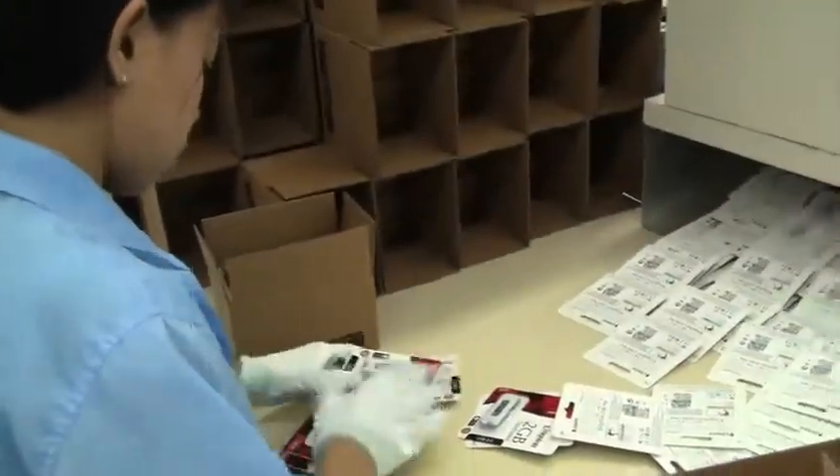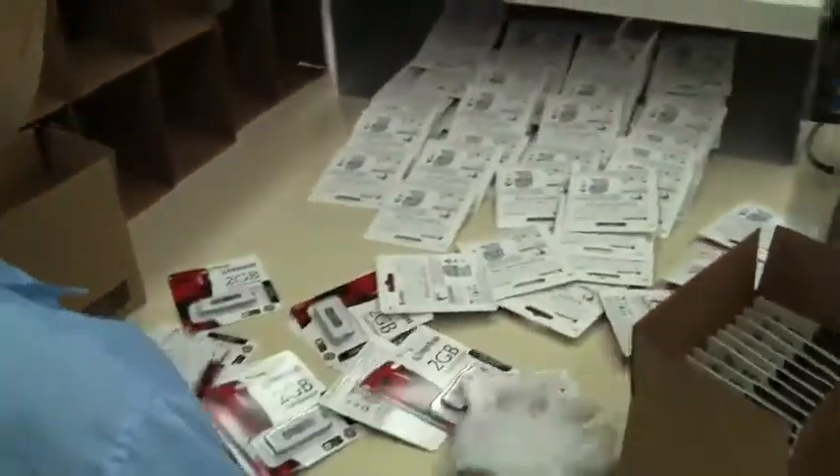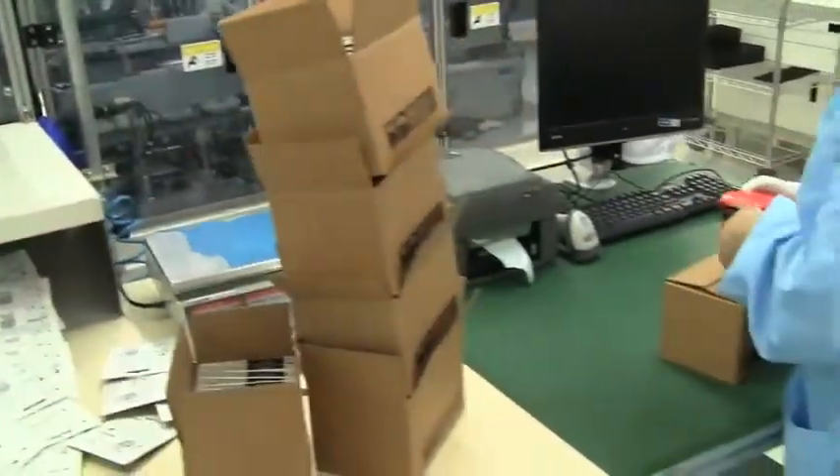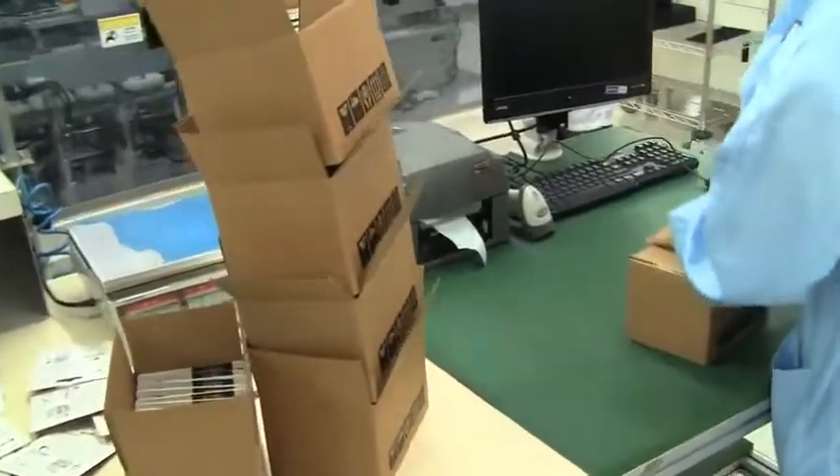In the final stage, you can see they're manually put into boxes. They count out how many are put in and then check the number by weight — you can see the scale up in the top right corner. They're then sealed up and shipped off to a store near you. And that's how a USB stick is made.